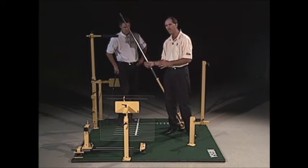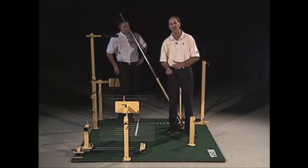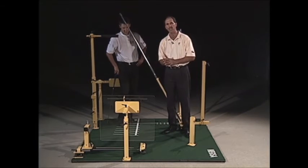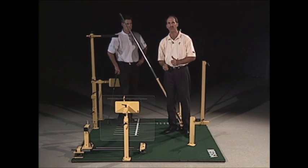Once they do start to hit their shots out of the equipment, try to get them to swing about half speed until they get the confidence and find their way around. If you have any questions about that, you can always call us at the Academy, and let me know about your combinations that work best for you.